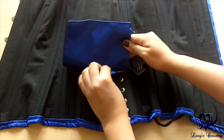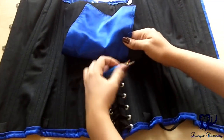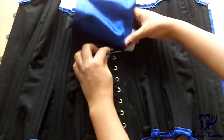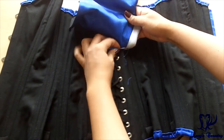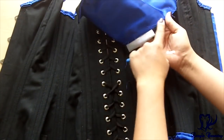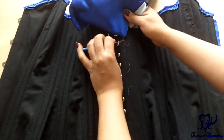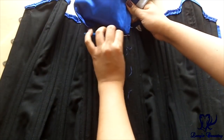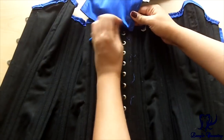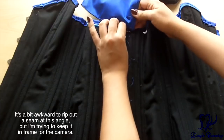If your corset is made out of cotton or something else that is quite durable, you might even be able to just rip it a little bit like that. However, if the corset is satin and you're worried about ruining your modesty panel — like the fashion fabric part — and you want to reuse it for stiffening or suspending later on, then you probably don't want to just rip it out with your hand. You just want to take a few seams at a time and pick it out like so.